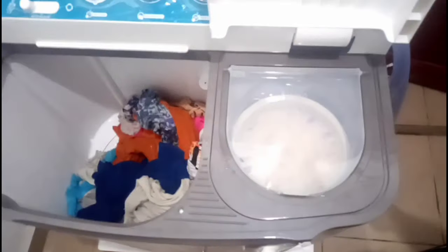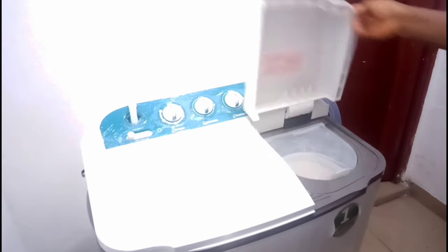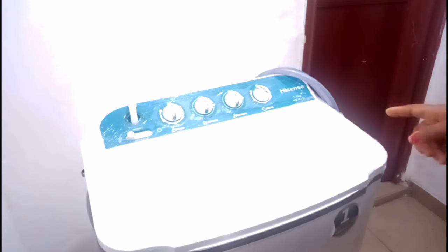We push this part down like that, close the lid, and now we can set the spin timer. Let's see how good three minutes can be.